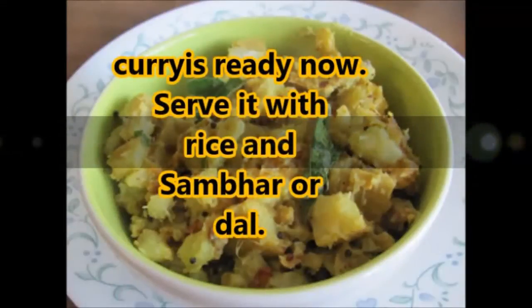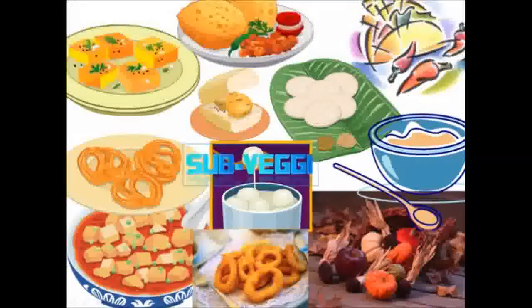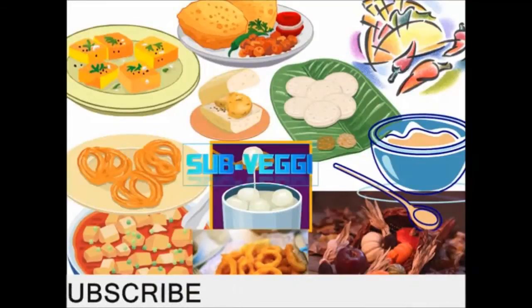Our plantain, that is raw banana curry, is ready now. Serve it with rice and sambar, or rasam, or dal — anything will be fine with this. I hope you like this; it is very easy to prepare, so you try it and enjoy the taste of plantain curry. Thank you for watching — like and subscribe.